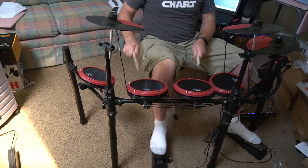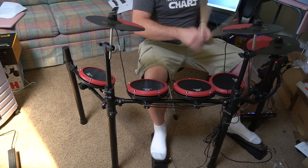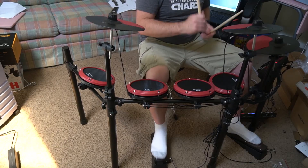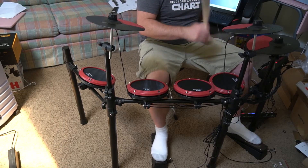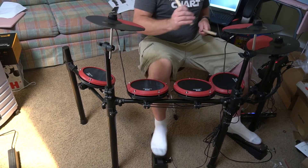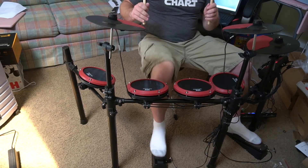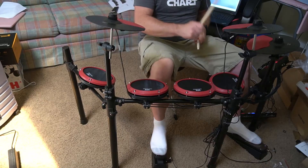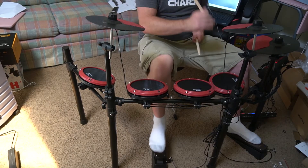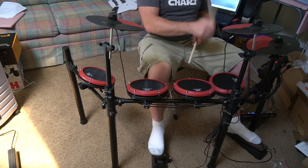This was sent to me for free to do this review. I've really enjoyed it. It is a beginner kit and you can kind of tell that with some of the limitations, like the bass drum and stuff. But honestly, it plays really well, it's a lot of fun, and it's nice and compact and lightweight. I think it's a great kit for a beginner or someone who wants to see if getting an actual drum set is right for them. It also makes a really good practice kit.